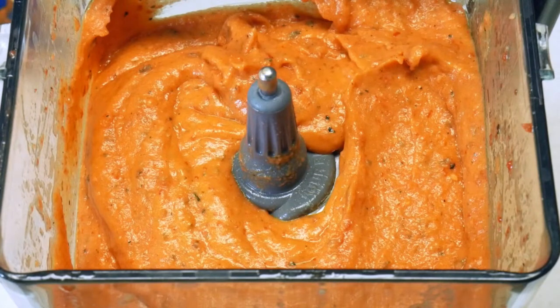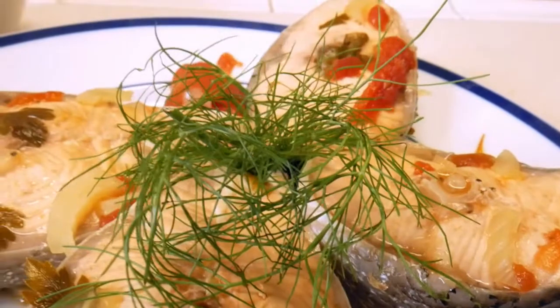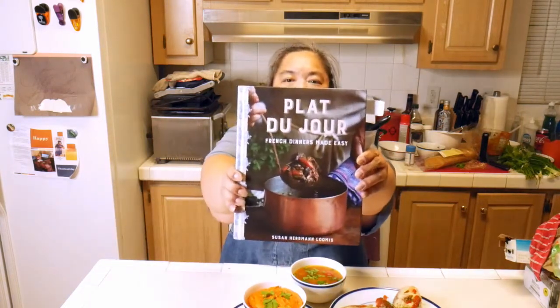Now we're just going to toast up the bread and we'll be ready to serve. Here's the finished bouillabaisse — we've got our salmon steaks and our rouille — I think that's how you pronounce it — with the toasted French baguette, and the bouillabaisse over here. Hope you enjoyed this look at bouillabaisse from Plot du Jour by Susan Herman Loomis. We're going to go buy this book and then go eat. We've got two more videos coming up from this cookbook, so don't forget to like this video and subscribe to my channel. We'll see you next time. Mahalo!